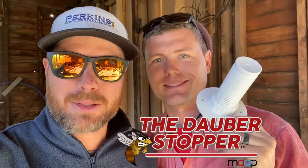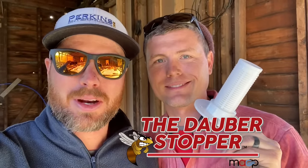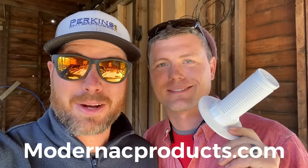Today's video is brought to you by the Dauber Stopper. So if you live in a house with air conditioning, you need one of these. Get on ModernACProducts.com to find out why.